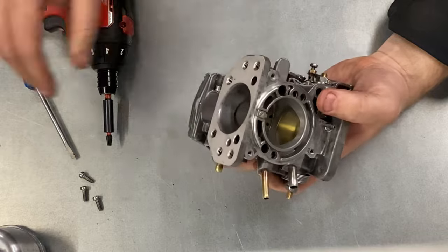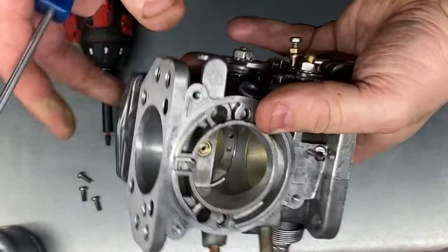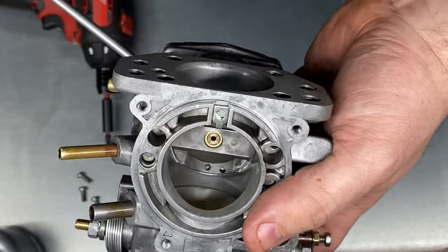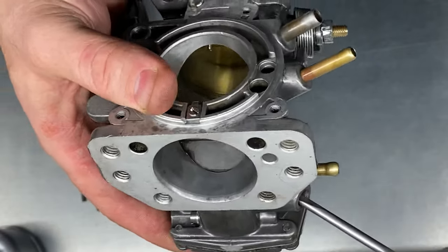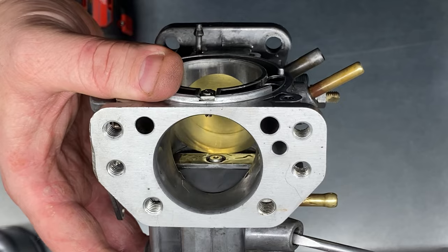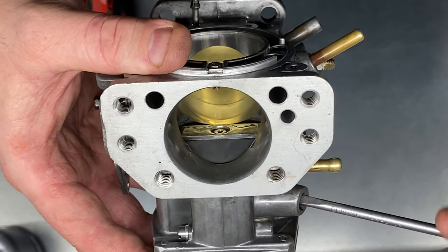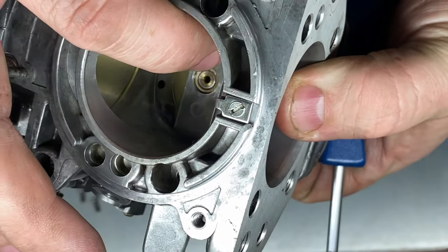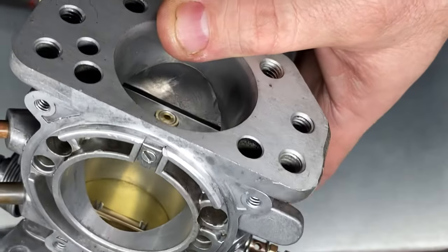The second thing we need to do is understand our jet setting. Now the jet setting on these carburettors — what we need to do is first make sure that it actually moves up and down correctly, because not all carburettors when they've been built have been put together correctly. That jet should rise up and down and it should rise up to just above — that's the highest point — and we wind the screw one turn and the jet goes down. So what you're trying to find is the point at which that jet is level or just below the chamfer that's in that jet guide.